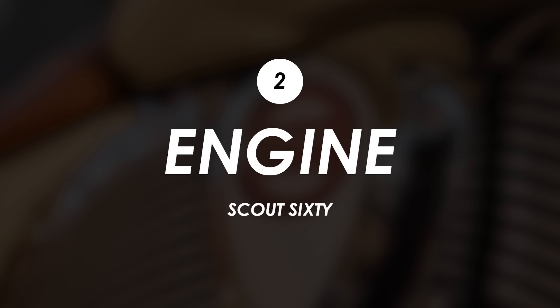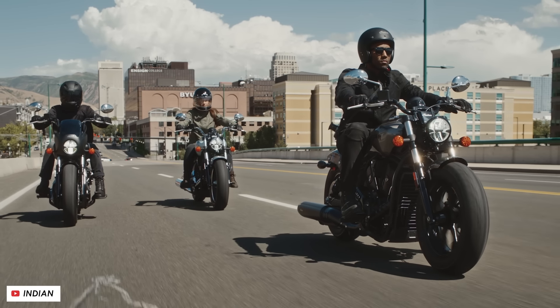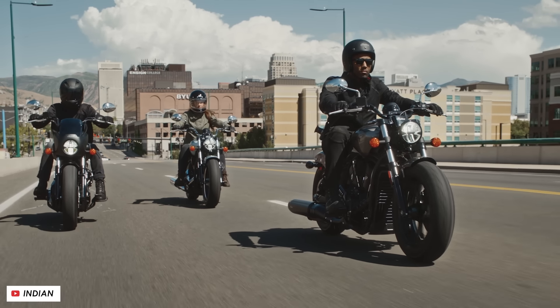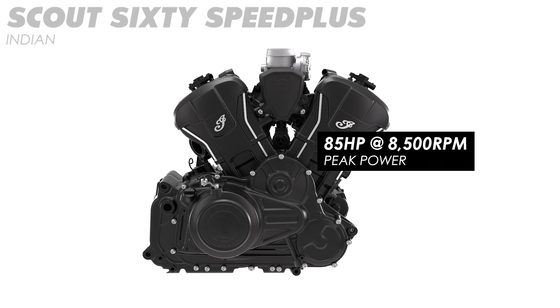One of the ways they've tried to make this bike more accessible to newer riders is with the engine. It is still the new Speed Plus, which they specifically built for that new Scout lineup, but capacity is reduced from 1250cc down to 999cc. That means instead of 105 horsepower peak you're getting 85, and instead of 108 newton meters of peak torque you're getting 87. So maybe it'll feel a little less intimidating when it comes to acceleration for newer riders.